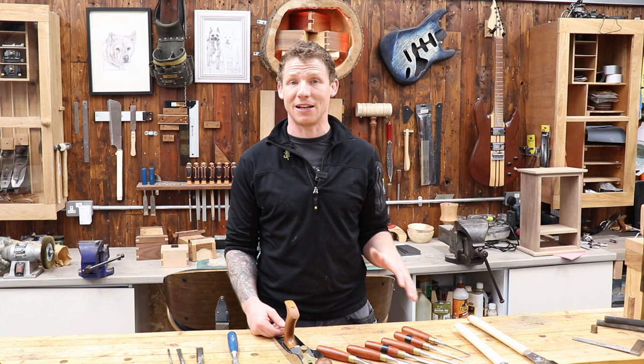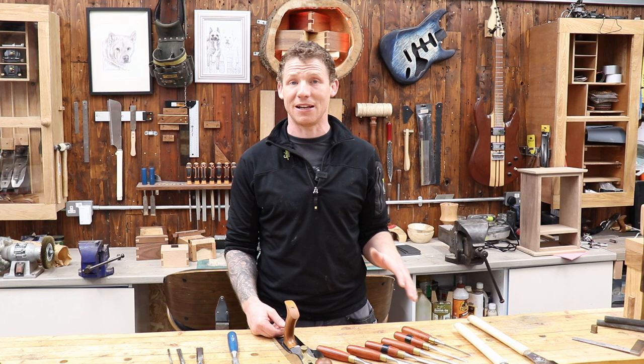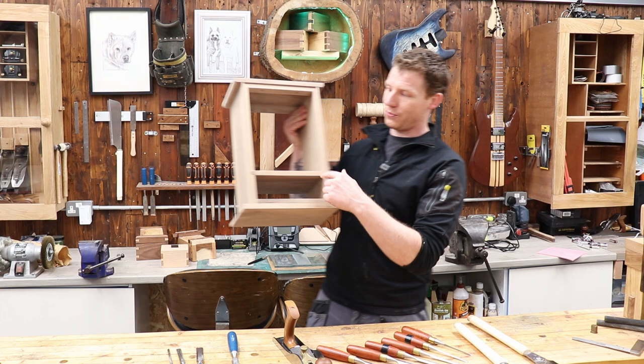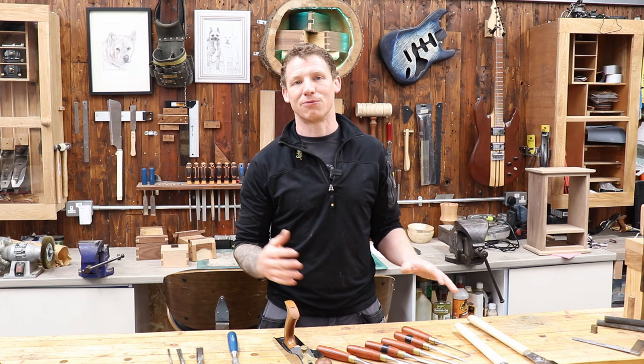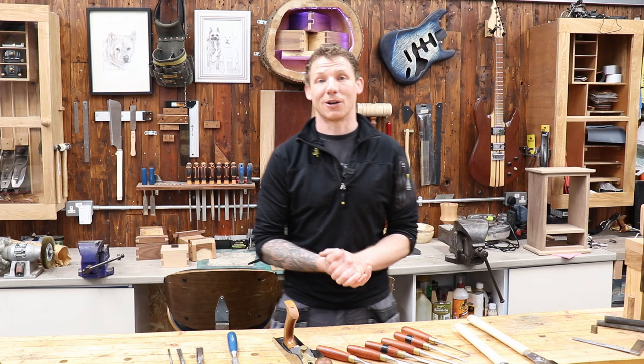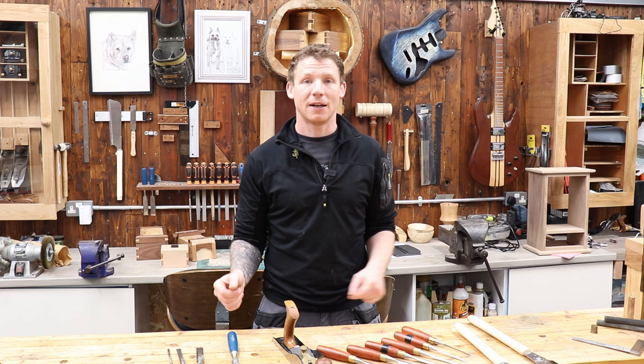That concludes category number three — that's all the tools we need to work with timber. You can do rebates and dados with chisels — no problem. I'm building a cabinet completely with hand tools, and all the dados and rebates are done with just saws and chisels. As long as you keep a razor-sharp edge on the chisel and keep the back perfectly flat, it will function as a rebate plane, shoulder plane, or even a router plane. It's all down to technique.